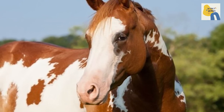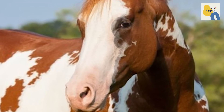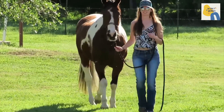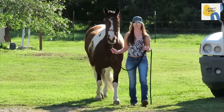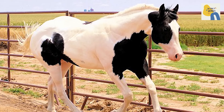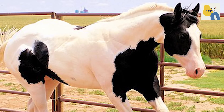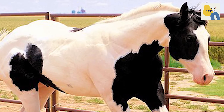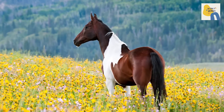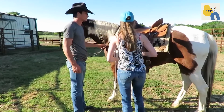Additionally, some paints may also be prone to hyperkalemic periodic paralysis, a genetic disorder that causes muscle twitching and weakness. And some are at risk of hereditary equine regional dermal asthenia, a disorder that weakens connective tissue. These problems usually affect quarter horses as well.